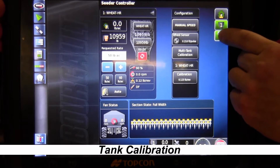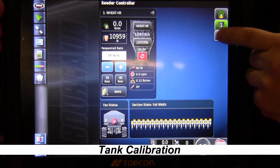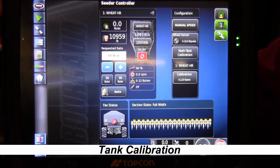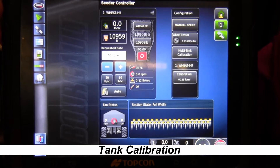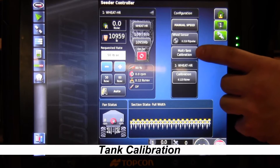Now we can touch the little wrench on the side with the sprocket, which will bring up the configuration window where we do our calibration. The configuration window comes up giving us options: manual speed, wheel sensor, and multi-tank calibration. Multi-tank calibration is the one we want to select to calibrate our wheat.